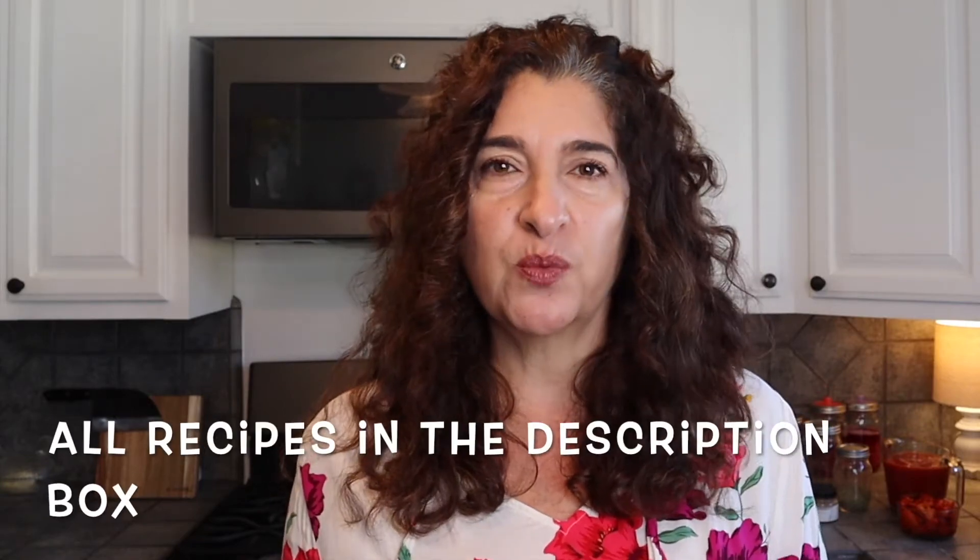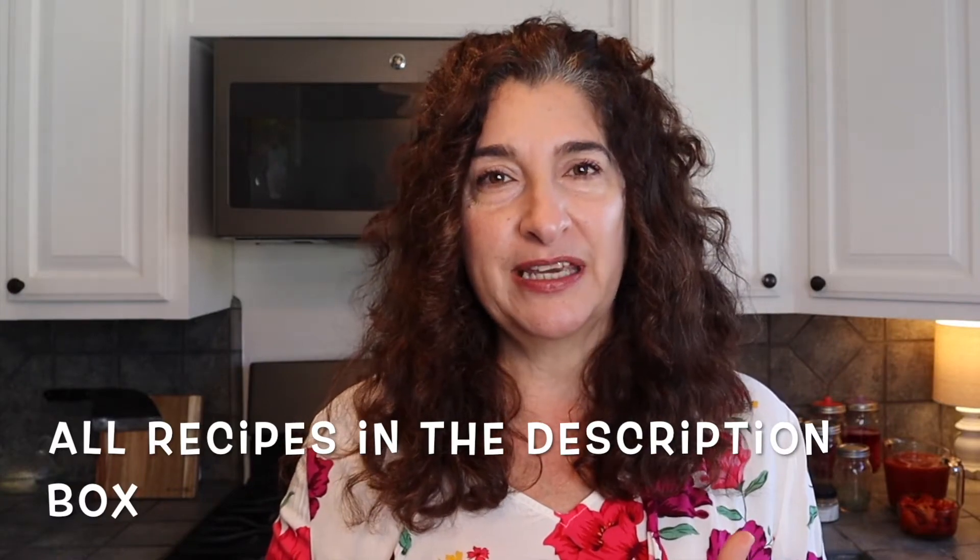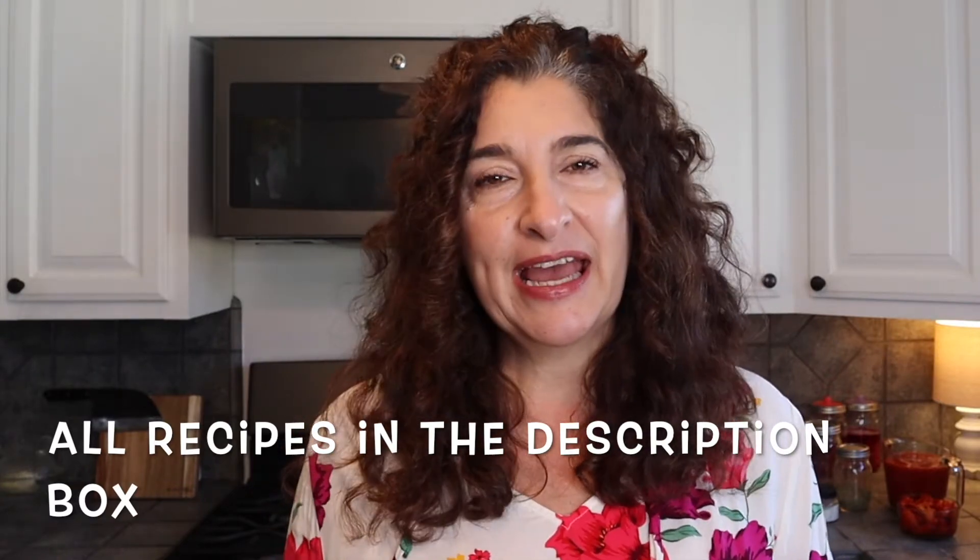Hi everyone, welcome to my channel. I'm Stephanie Cole and this is Stephanie Cole Over 50 Living. Today we are going to be making soups — I've been making soups for the last few days. My thought process is taking nice, yummy, winter hearty soups but making them quick and easy. We are going to be making a French lentil soup, a chicken tortilla soup, and a tomato soup.